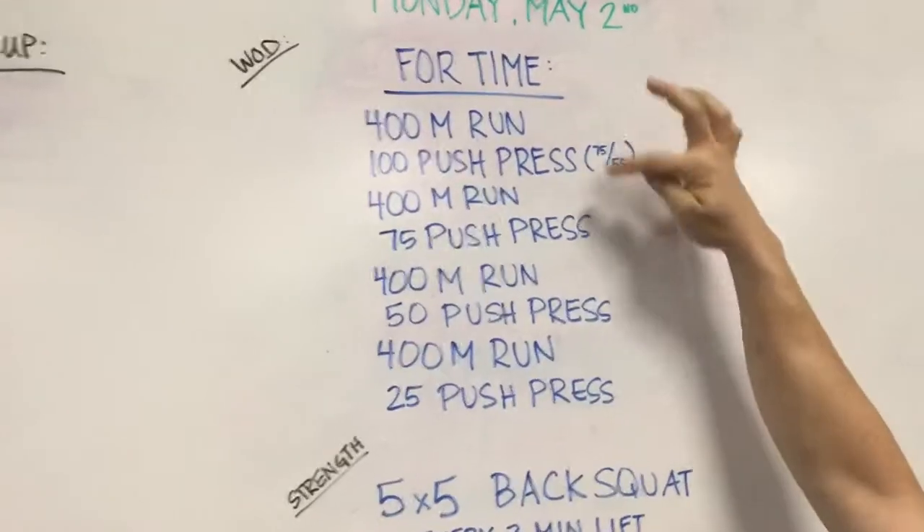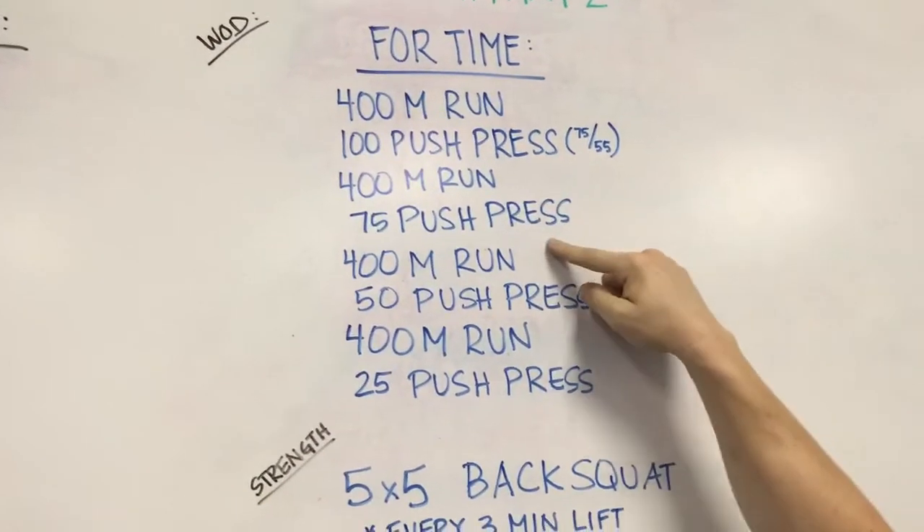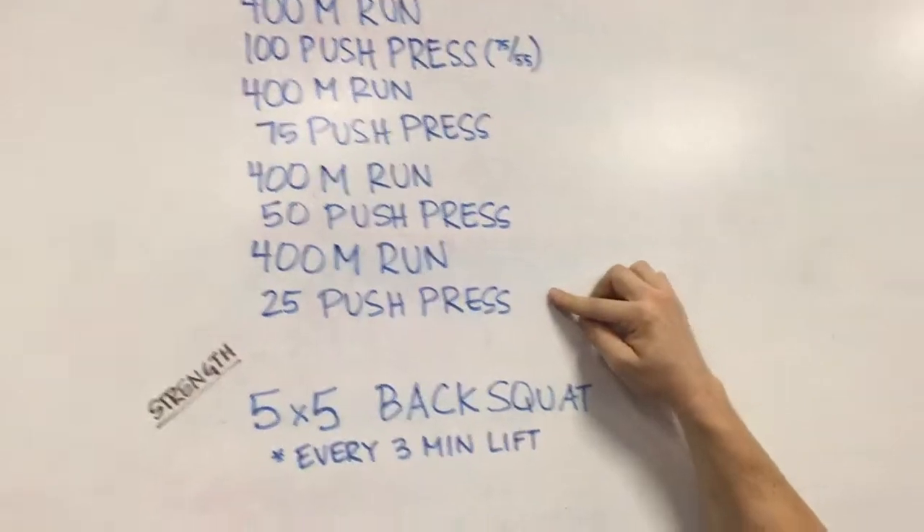400 meter run, 100 push press. Then 400 meter run, 75 push press. Then 400 meter run, 50 push press. Then 400 meter run, 25 push press.